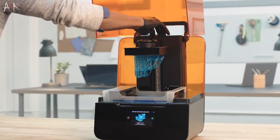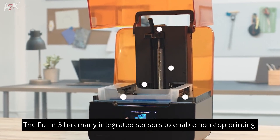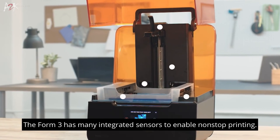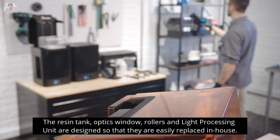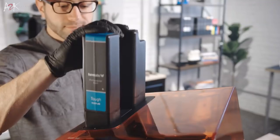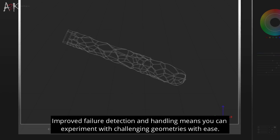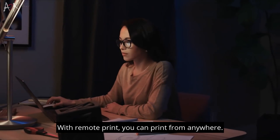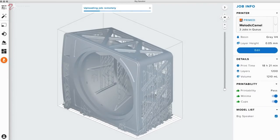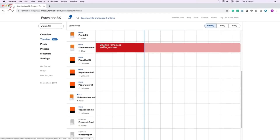Formlabs have introduced a few new features to achieve maximum uptime on the Form 3, such as integrated sensors that notify you when the printer needs attention. The optical sensor is so sensitive that it can even detect dust. The resin tank, optics window, rollers and light processing unit are designed so that they're easily replaced in-house. The failure detection and handling have been improved, which means the user is able to easily experiment with difficult geometries. The Form 3 also has the ability to start prints from any location — the printer just needs to be pre-primed beforehand and the next print job can be started from anywhere in the world.